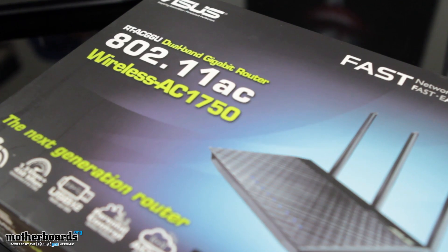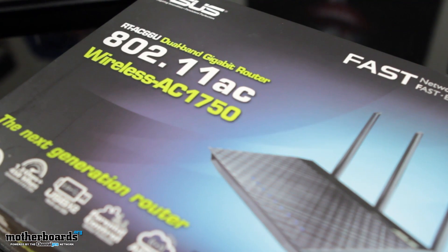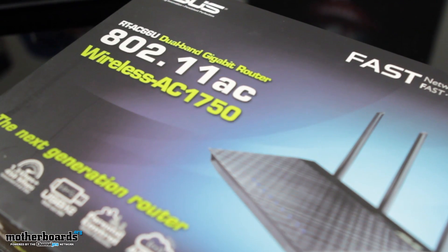Hey everybody, welcome back once again to Motherboards.org. I'm Elric Ferris. Today we're continuing with our live series with our co-host JJ from ASUS, and today we're going to be taking a look at one of their latest wireless routers. This features the new wireless AC technology, and JJ's going to tell you about all the new features coming in this nice box. So let's go JJ, let's talk about this new product.